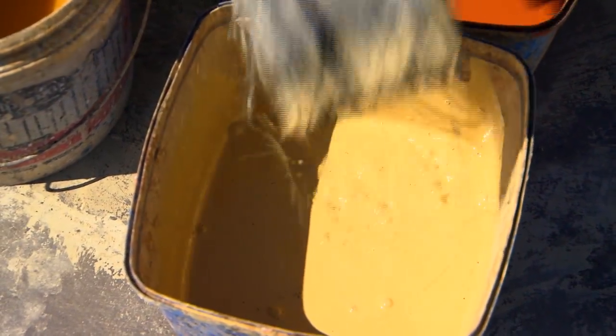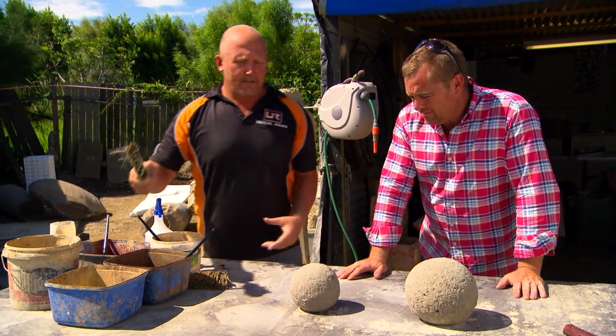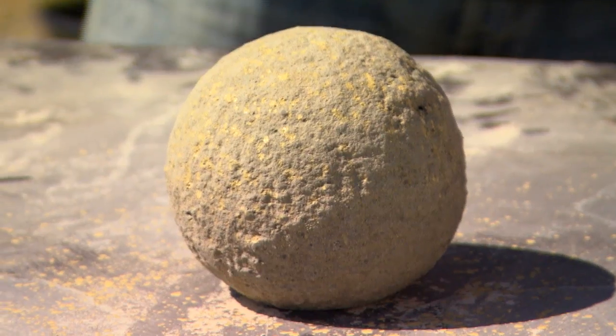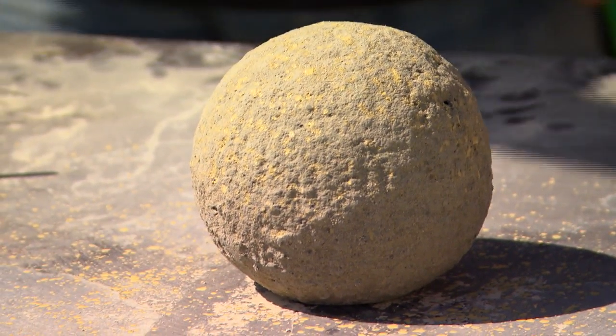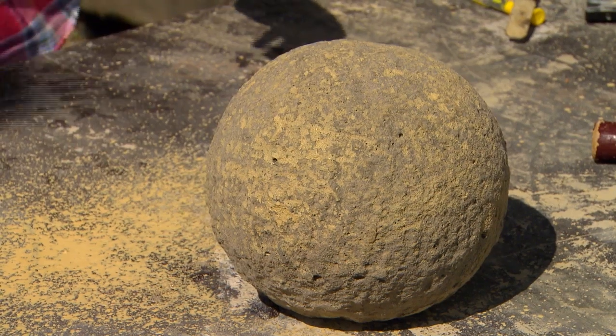I sort of start with a light cream sort of paint first to give a fleck, and then I build up colour from that. We're using a combination of watered-down acrylic paints and oxides for the job — the sort of colours you'd see naturally in sandstone.